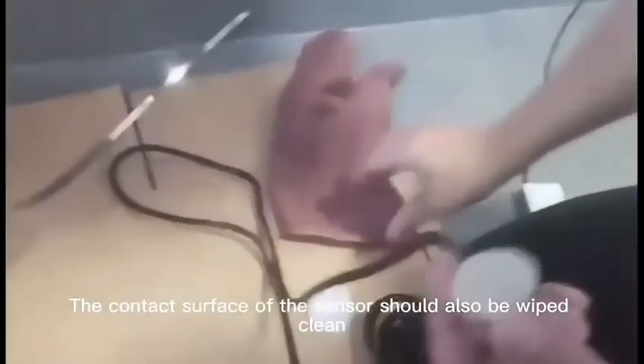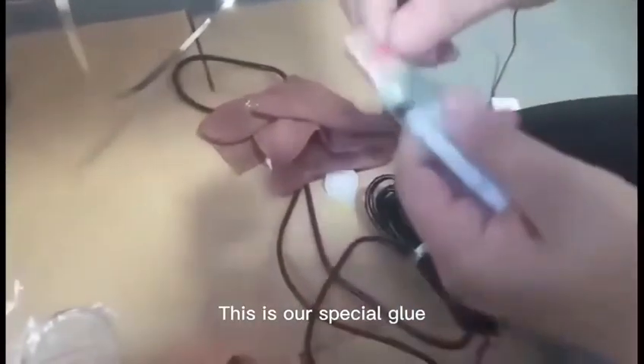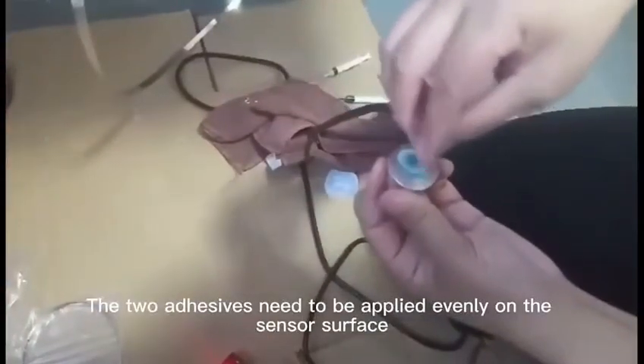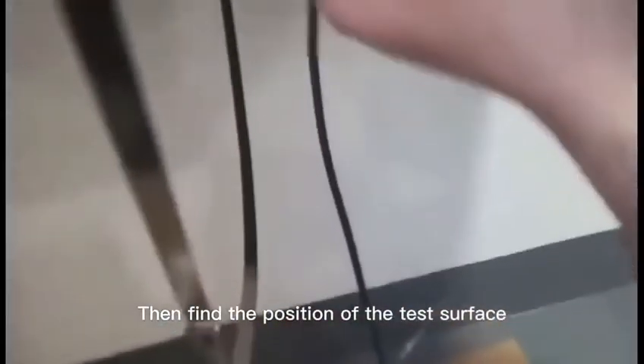Fix the sensor at this time. Wipe the test area clean. The contact surface of the sensor should also be wiped clean. This is our special glue — the two adhesives need to be applied evenly on the sensor surface. Then find the position of the test surface and stick the sensor there. It's been fixed for the past 5 minutes.